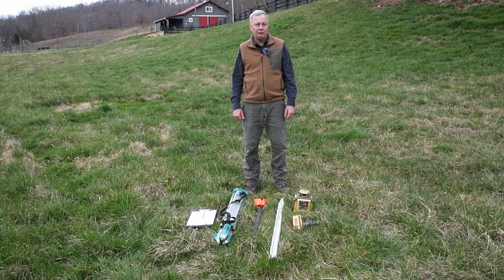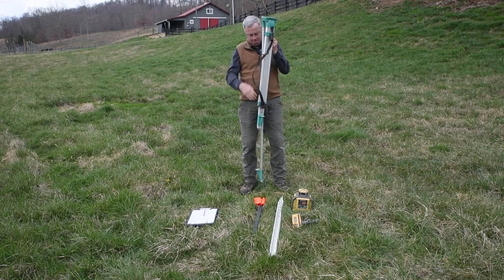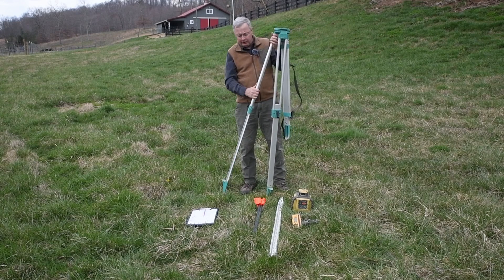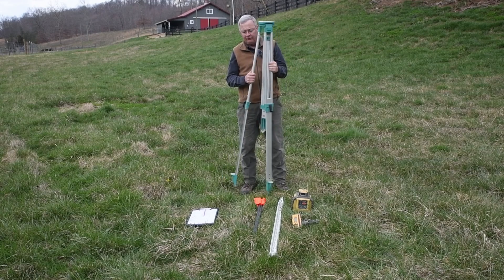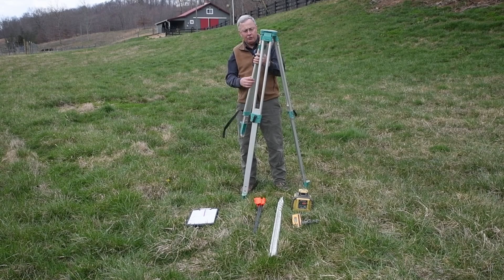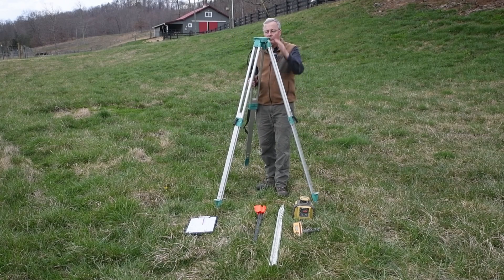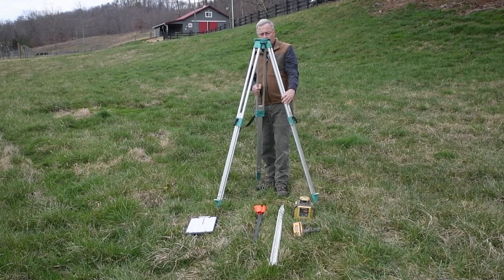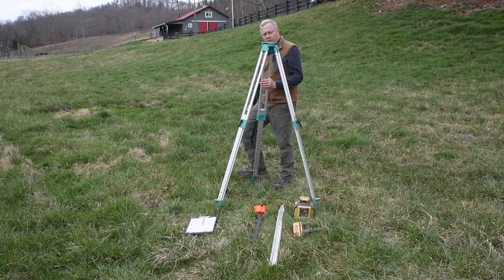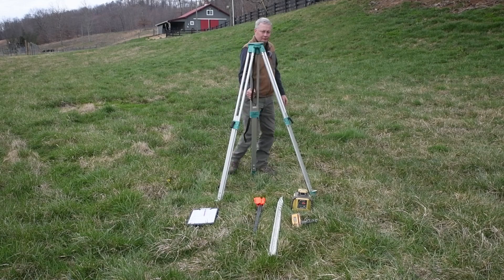We're going to start by setting up the tripod for the laser. Each one of the legs on the tripod will extend. You want to set up the laser so it is overlooking the wetland that you are designing — you want a clear and open view. I like to set up the base of the tripod about one meter or three feet higher than the wetland area I'm designing, so the laser is unobstructed. Now that the legs are extended, I'm looking at the platform and trying to keep it level and parallel with the surface of the ground. Then I walk around and push in each leg with my feet so it won't blow over — the wind can get strong enough to blow the laser over. Walk around and look at it — the platform looks level.